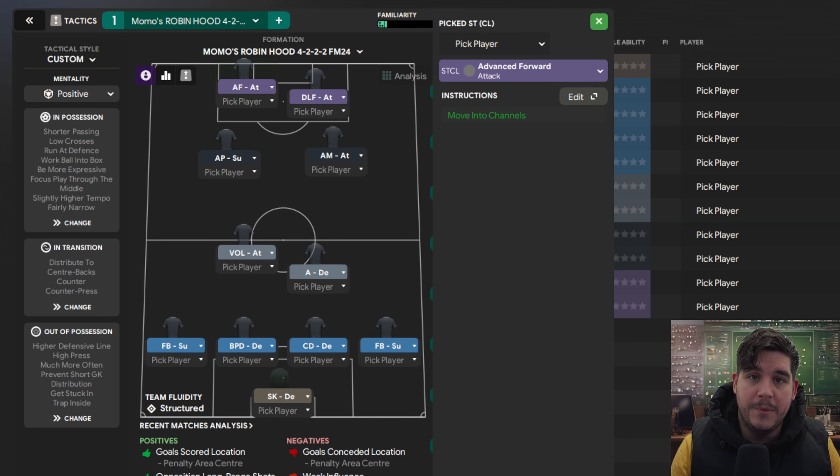The first test is with Everton. Their immediate prediction is to finish in 16th. This is on the winter update and there is no amendment to the points deduction — there is still a minus 10 at the start of the season for Everton. Let's get into it and see how we do.